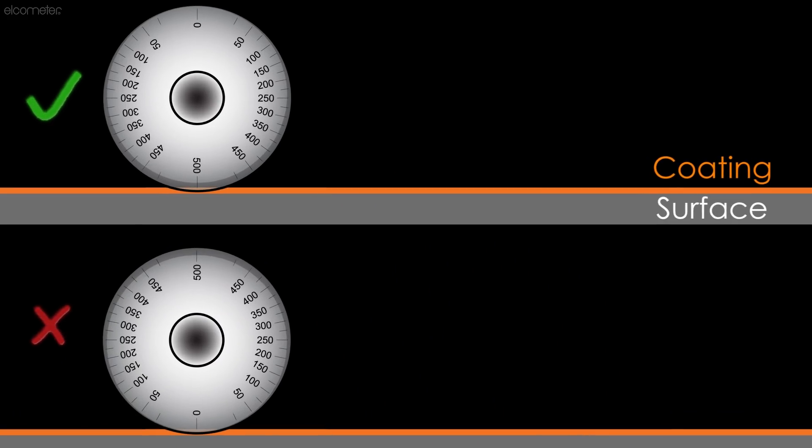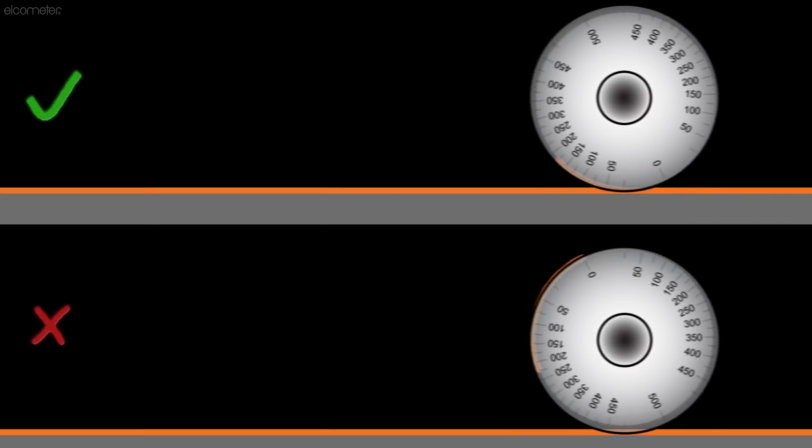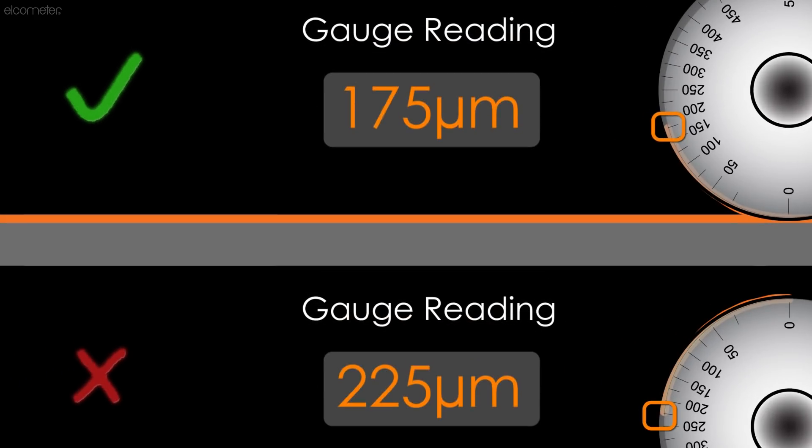When placing the wheel into a wet film, it should never be placed down with the zero closest to the substrate, as the coating film tension will pull the paint up the wheel, resulting in an inaccurate reading.